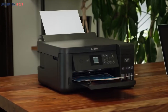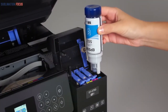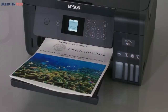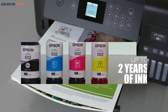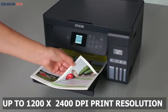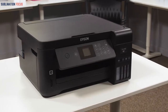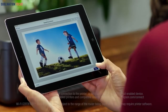The Epson EcoTank ET-2750 includes many different features — for example, the refillable ink tanks which make it stand out from the rest of the inkjet printers. The most common problem with printers is ink spillage, and this EcoTank printer handles such issues efficiently. It has the best resolution of 1200 x 2400 DPI, which helps produce crisp and clean lines. You can carry the Epson EcoTank ET-2750 around easily because it weighs only 5.5 kg.